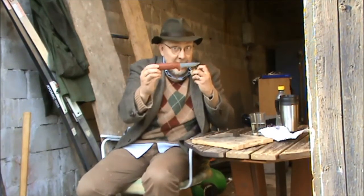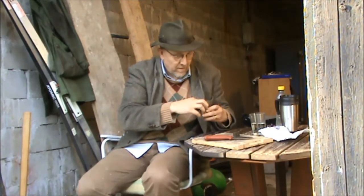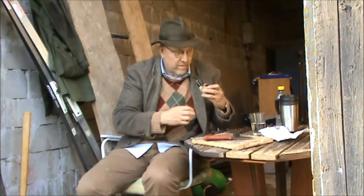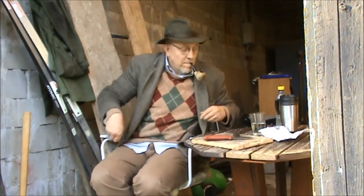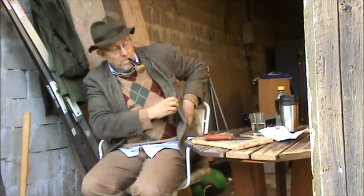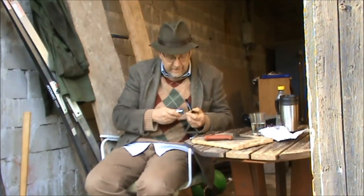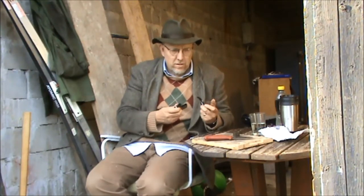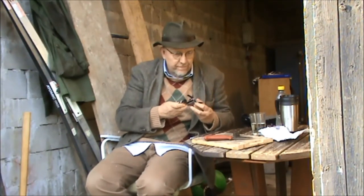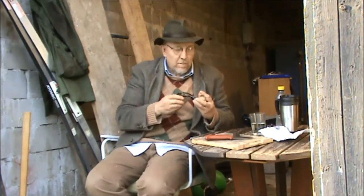By the way, the knife — a Mora knife, made in Sweden. Probably the most common knife in Sweden, and it's really good. I know they sell them in the States in a bigger, tougher version. This is the workman's version of it. It's really good — it stays sharp.